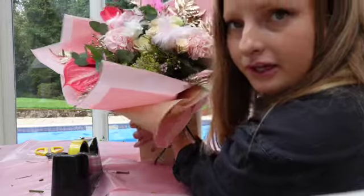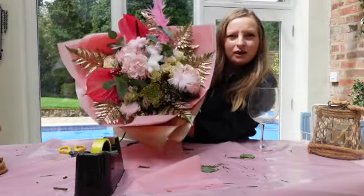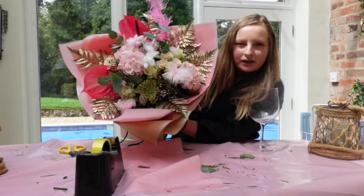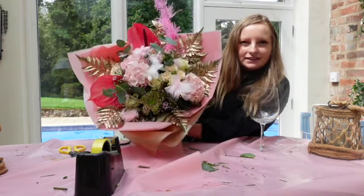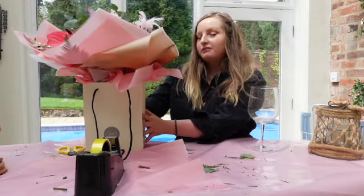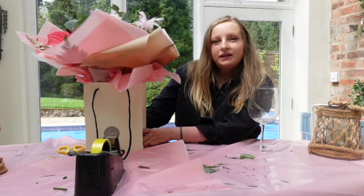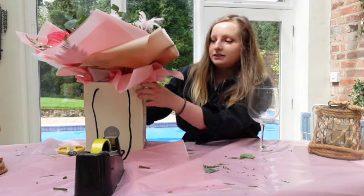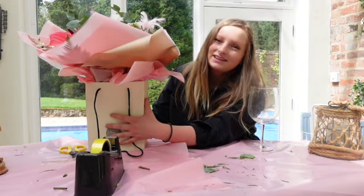And then there you have it — your beautiful bouquet. Here's a better view. Our over-the-top modern style English bouquet, all wrapped up nicely and created. If you did like this video, I'd be super appreciative if you could subscribe, comment, and like. We do weekly videos and I'd love you to come and join us on our journey. Thank you so much for watching.